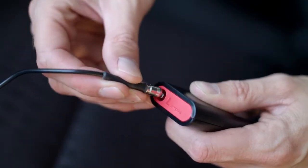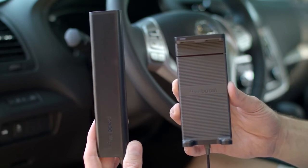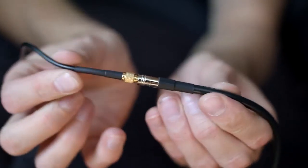Connect the outside antenna to the booster. We've separated the booster from the cradle, which improves several key elements — it allows for a more sleek cradle on your dash and decreases the length of the outside antenna cable. Less antenna cable means a stronger signal. Connect the booster to the cradle and power.